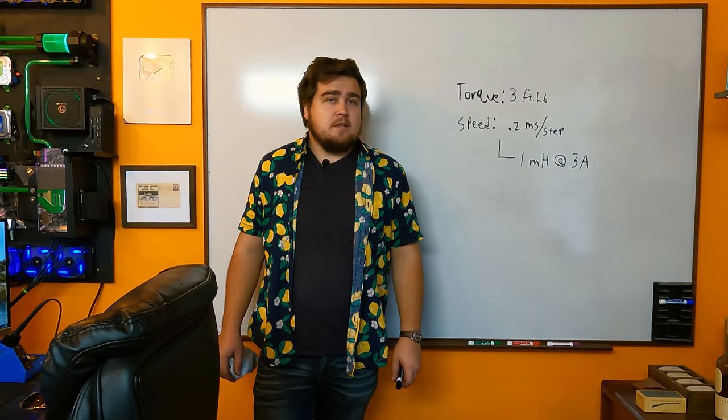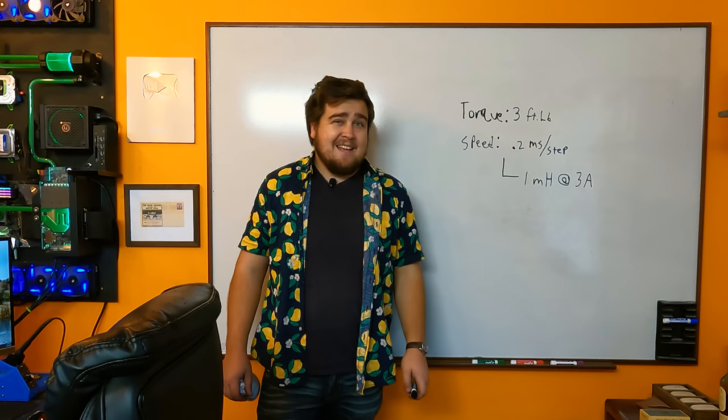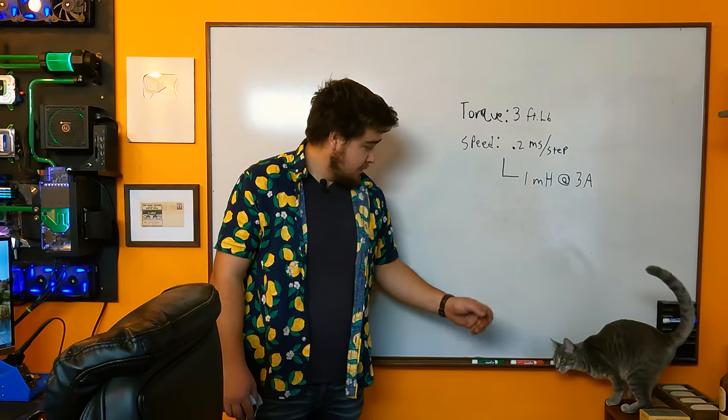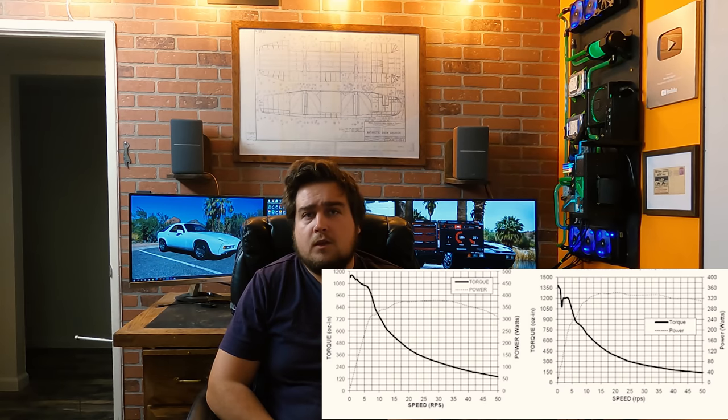So we need a stepper motor that can deliver about 3 foot-pounds of force — giving myself some wiggle room — and move at about 0.2 milliseconds per step. Does that exist? Maybe. According to the torque-speed graphs, there is a motor that will hit the required speed with the required torque, but there's also acceleration to consider: we're going from a dead stop to very fast and back to a dead stop very quickly. So outside of countless emails to industrial suppliers, we'll see.